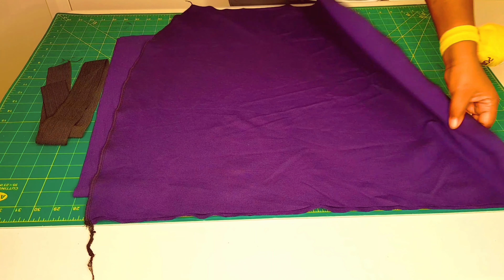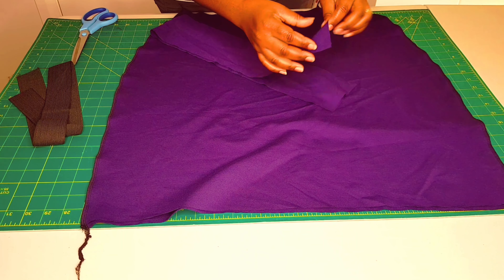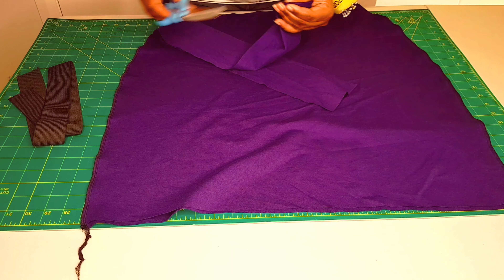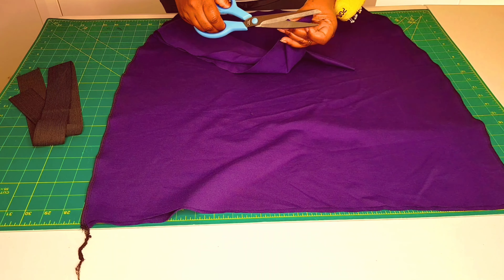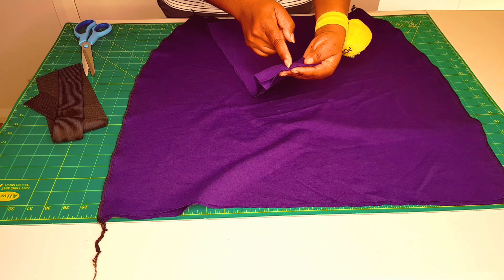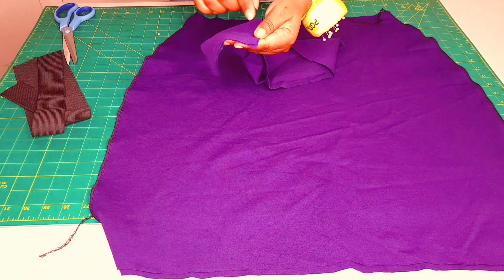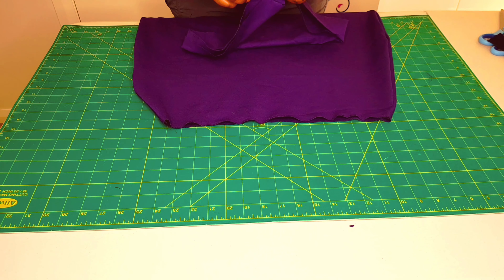The side seams are done. Now get your waistband piece and fold it in half, making a small notch in the fold line. Do the same on the other side. Go to your sewing machine and sew from one edge to exactly where the notch is at the midline, with a one centimeter seam allowance. Sew up to that point, then leave a gap of about one centimeter. Then fold your waistband in half lengthwise.